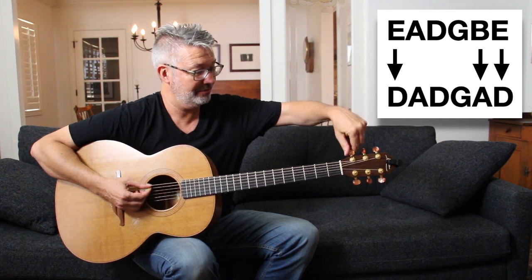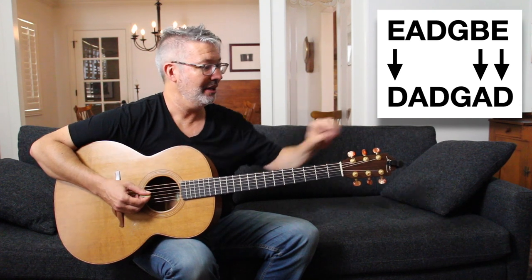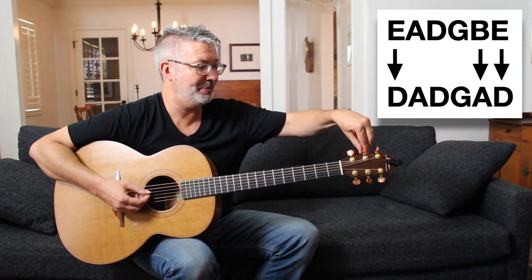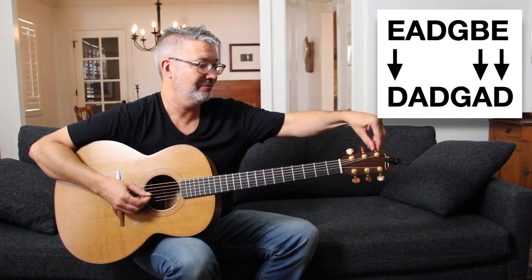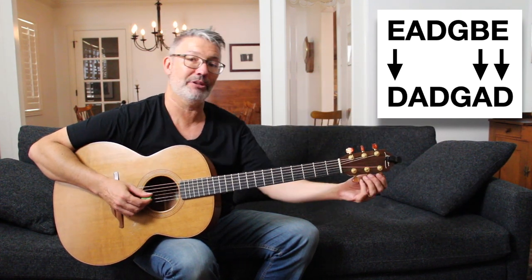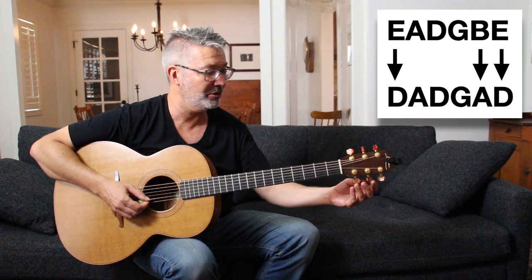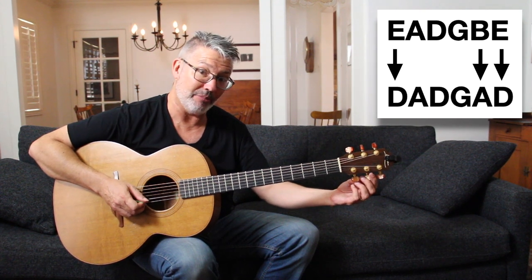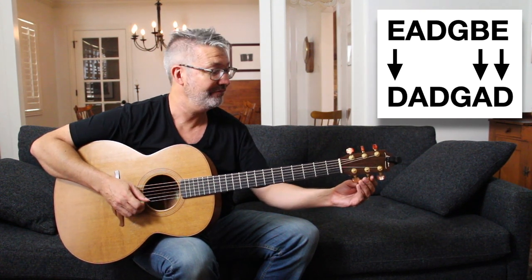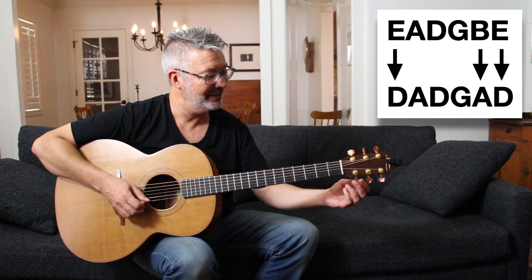You'll need a chromatic tuner. You might have to adjust the other strings because when you loosen strings it changes the tension on your neck, so my other strings went sharp as I went flat on the low E. Now I'm going to take the B string — the second string — down to A.